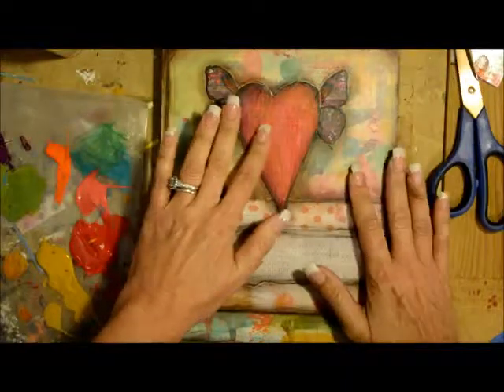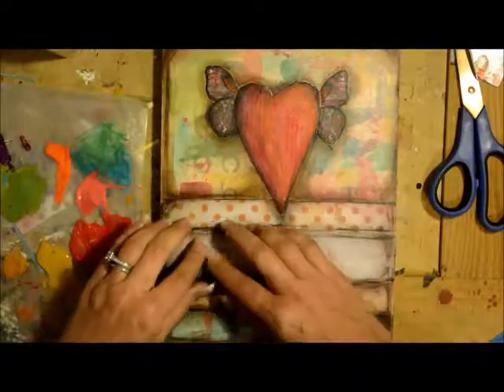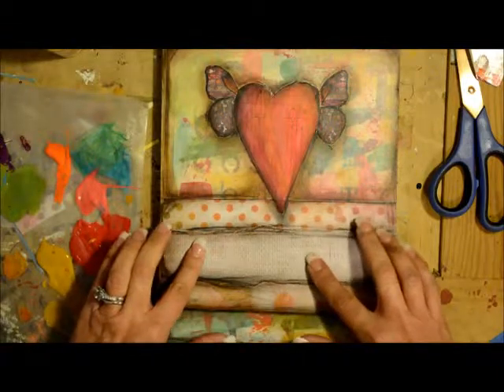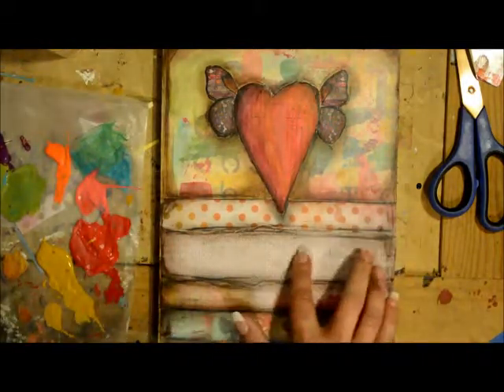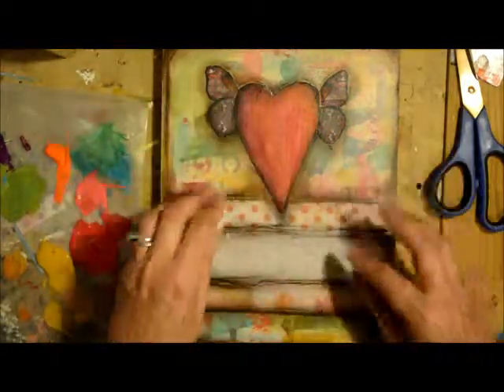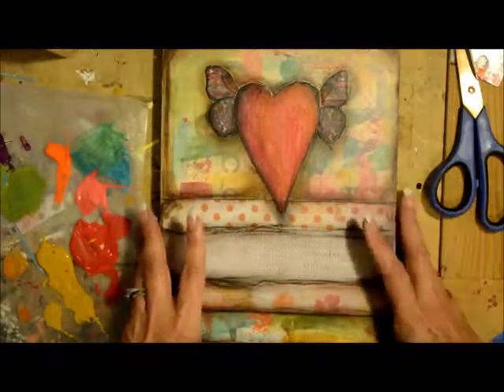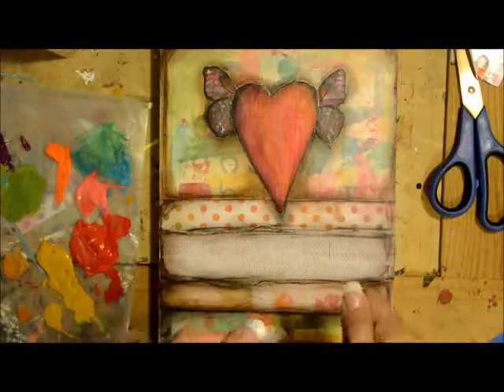In the middle here we're going to do 'Courage,' and then down here I'm just going to put right in: 'It takes courage to let go.' So that's the process of what will be happening next, and I'm going to do that with some of my letter stamps. We'll get back to you next time.